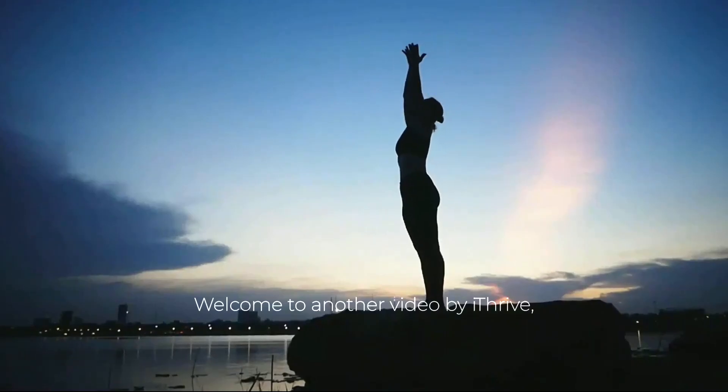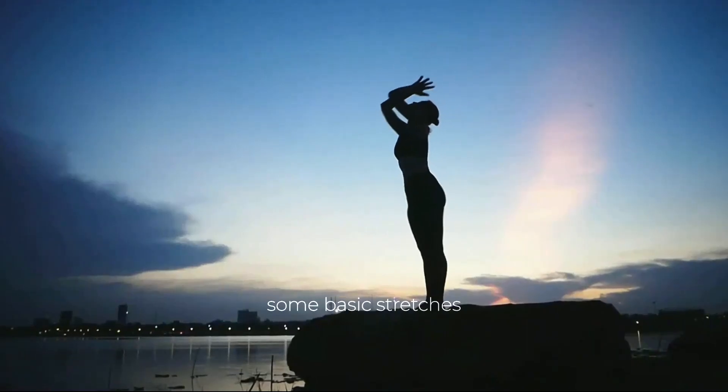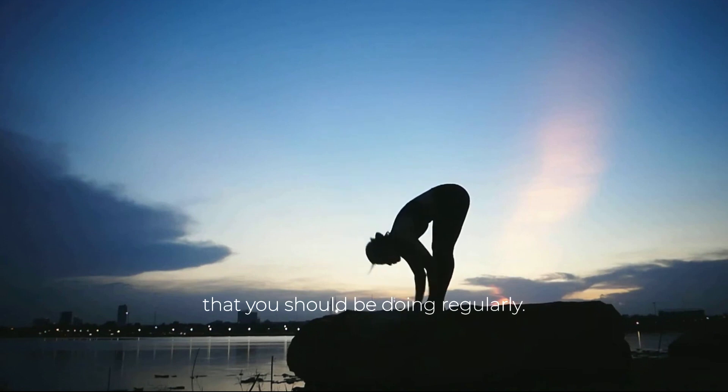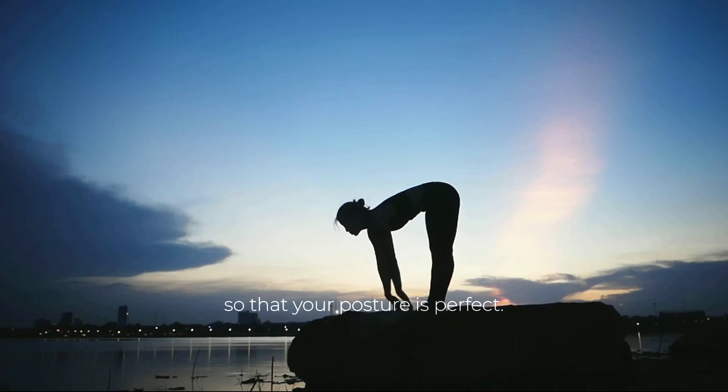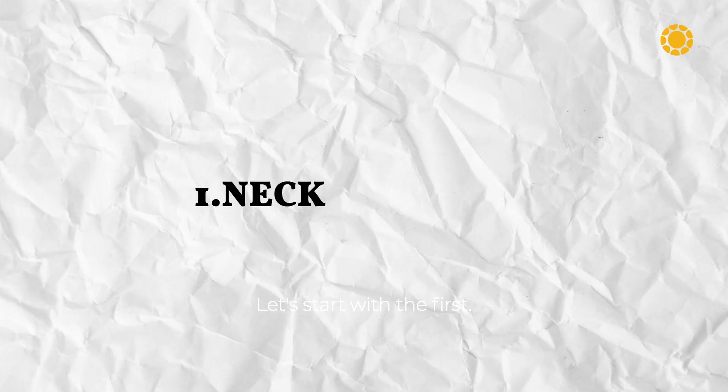Welcome to another video by iThrive, where we shall take you through some basic stretches that you should be doing regularly. We shall demonstrate these stretches and take you through every instruction so that your posture is perfect. Let's start with the first.